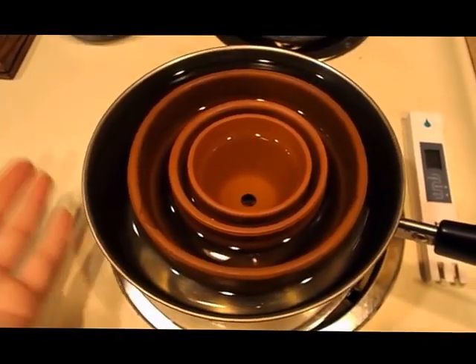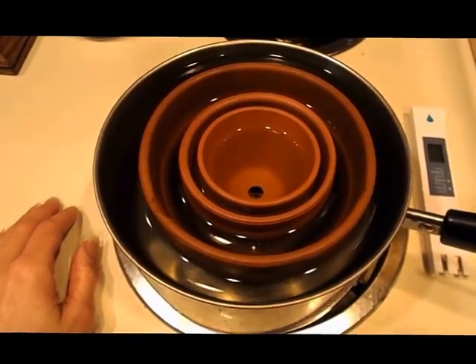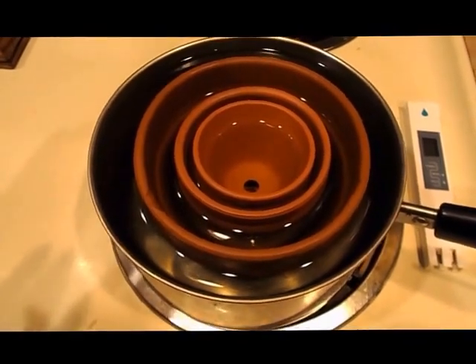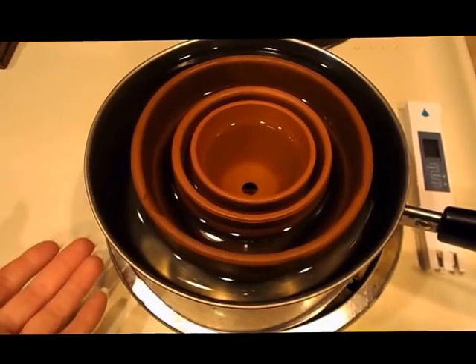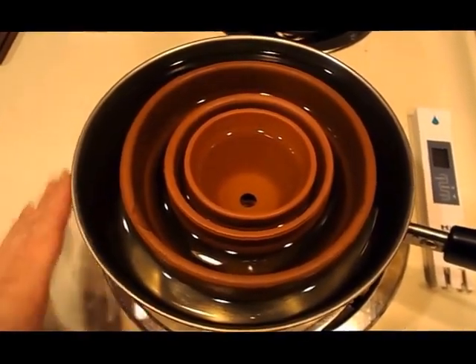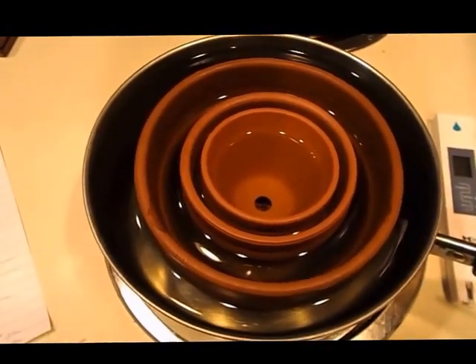Then all you do is boil it — I boil it for about 10 minutes. Keep the lid on, because the more water that evaporates, the more the salts concentrate in the water, and you don't want salty water staying in the pot. So put a lid on, then let it soak overnight.